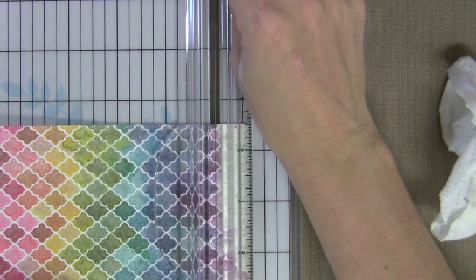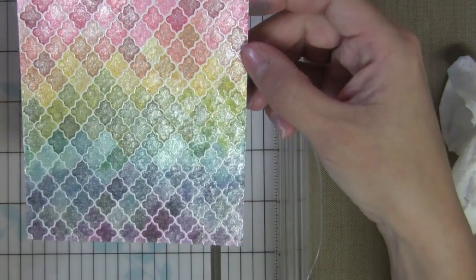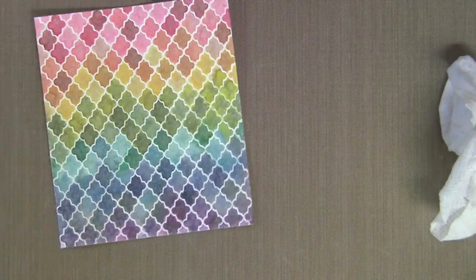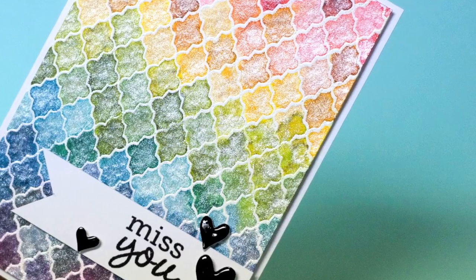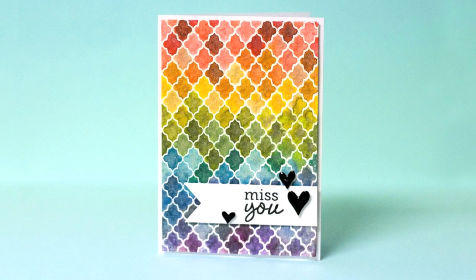Now I'm going to go ahead and trim this a little bit because I didn't end up needing the whole length of the card. You can see the fun that you get with mixing these distress markers and letting them blend with water. Here's a closer look at the pearlized shine that you get because we put the Perfect Pearls in it — but again, you could have used just regular water too. The distress markers really work well for this technique.